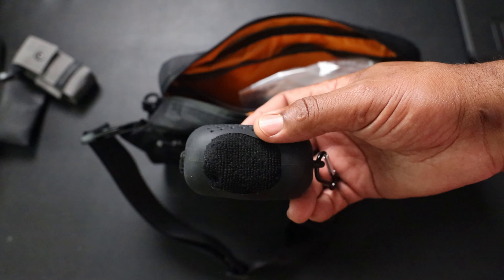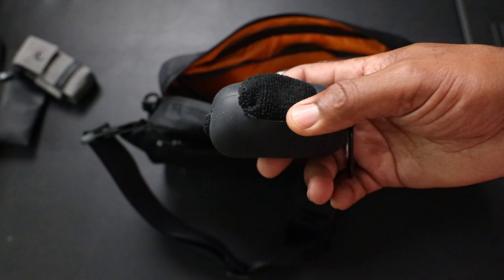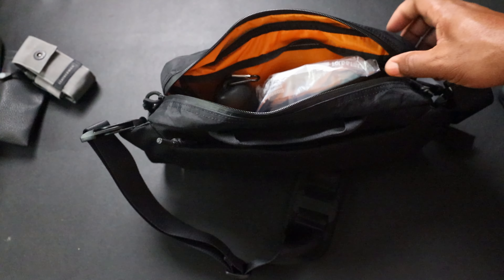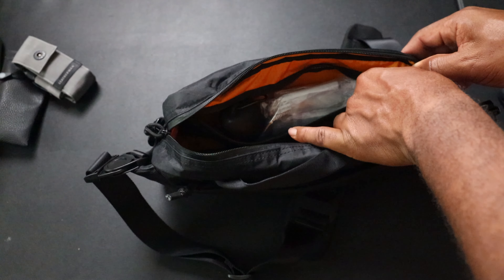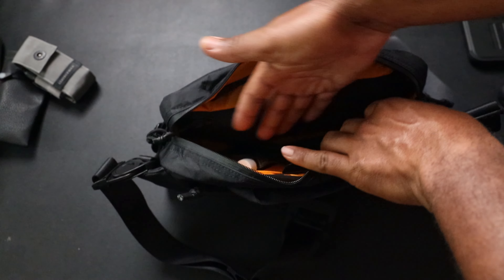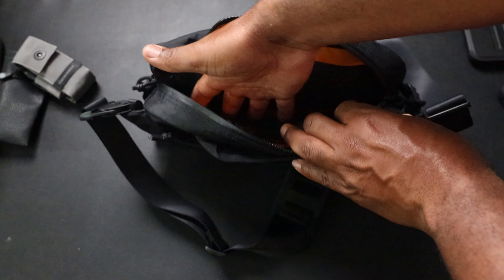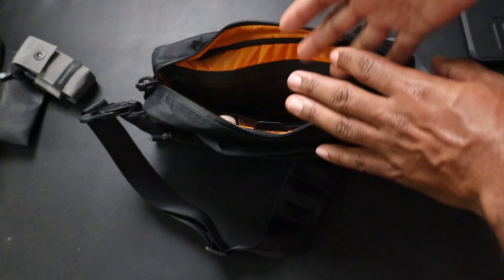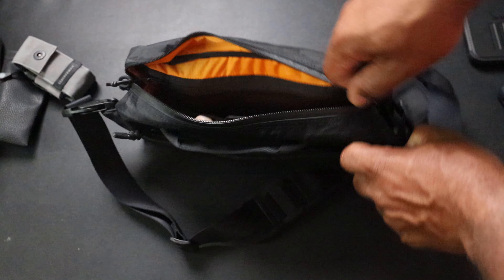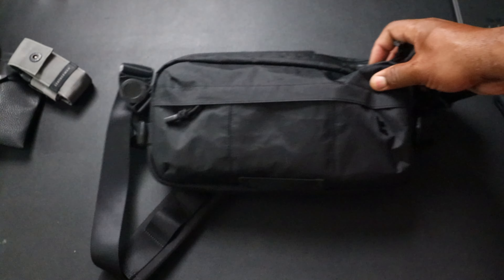I also have a microfiber cloth in a silicone case - I think a microfiber cloth beats out a handkerchief every time for wiping stuff off or wiping your nose. Microfiber cloth for EDC. If you put larger items in this side pocket it kind of bulks out into the middle section, but overall the pocketing on this thing is actually pretty good - I like the way it's set up.